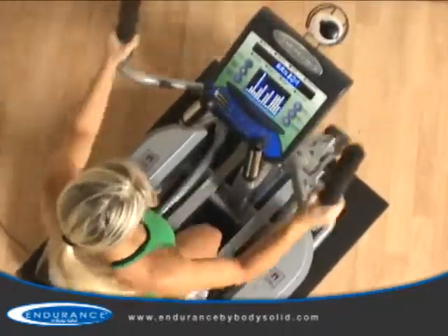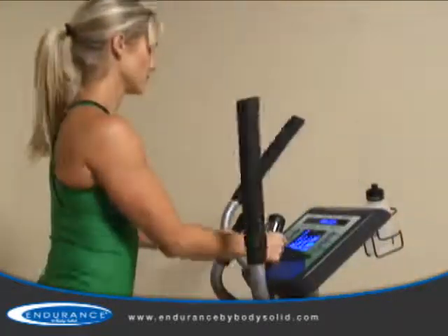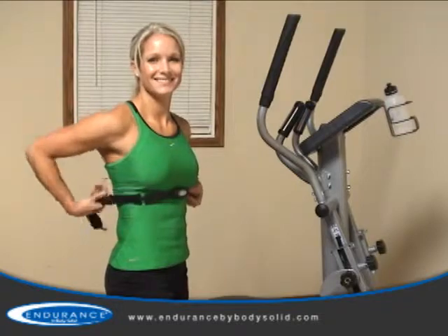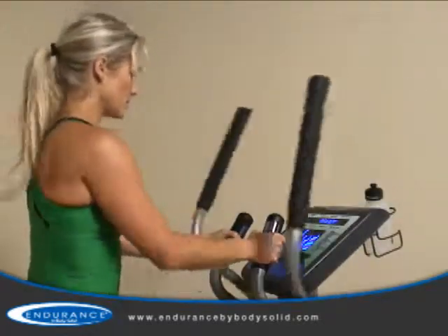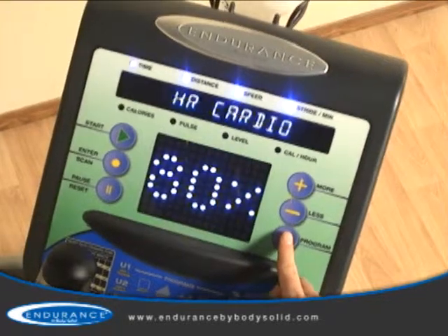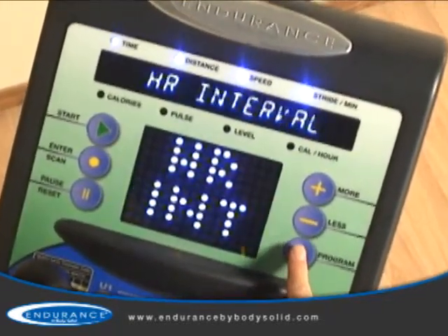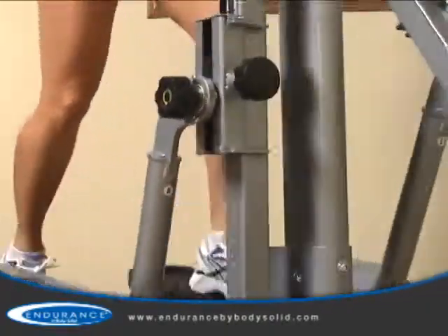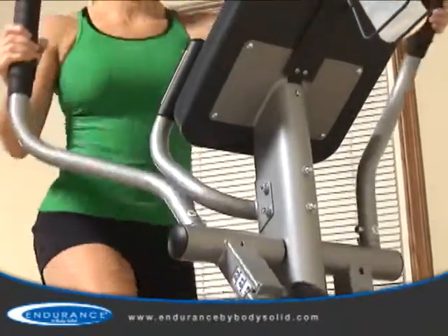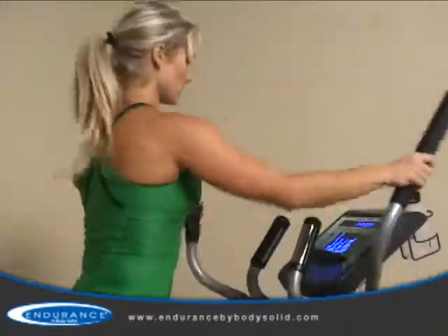The E400 offers two options for monitoring your heart rate: the contact heart rate handles or the wireless chest strap, which allows hands-free heart rate monitoring. The wireless chest strap offers five interactive heart rate control programs for the most advanced user-specific home workouts available today. Working together, the chest strap and the elliptical trainer interact with your body to adjust the resistance properly to keep your heart rate in a targeted zone specific to your body and your goals.